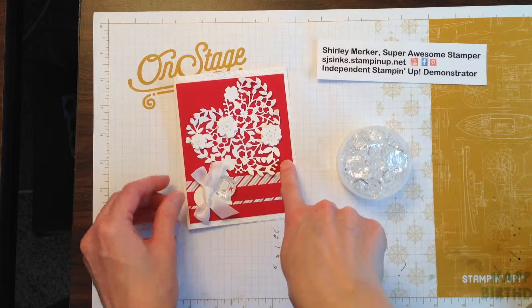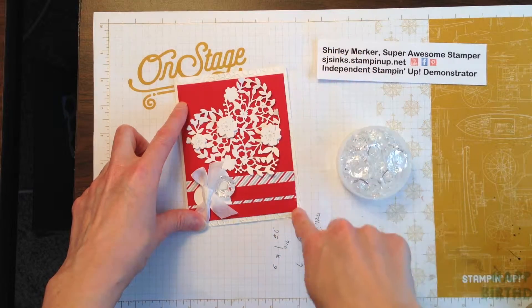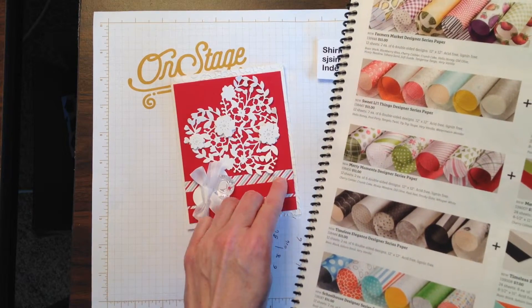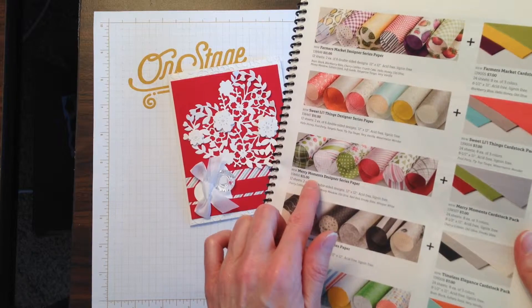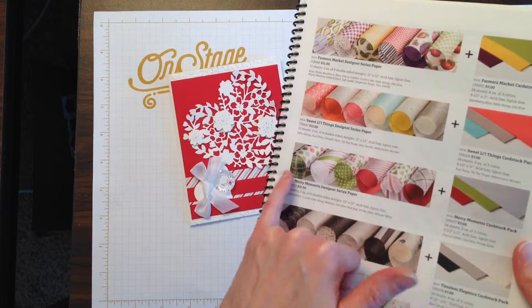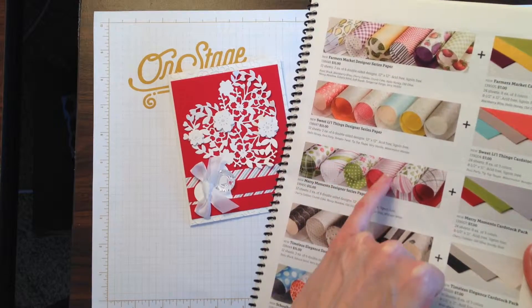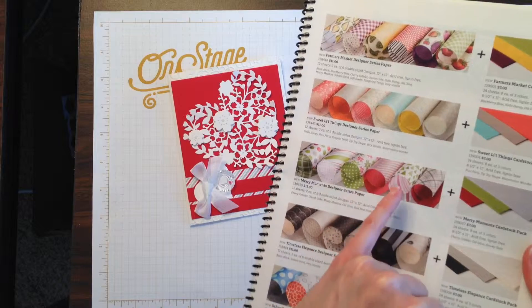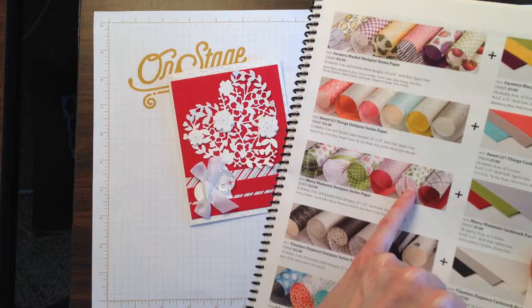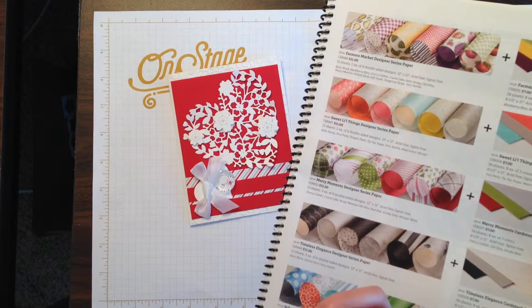The cardstock is real red. I usually cut it four by five and a quarter. I want to point out the Designer Series paper strip right there — it's from the Merry Moments Designer Series paper. It's this pattern right here. So if you have some of this left over from your Christmas card making or scrapbooking, this pattern and also this pattern and that pattern are great for Valentine's cards. They're red and white with touches of light gray.